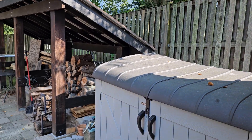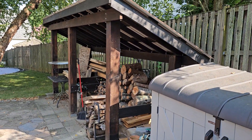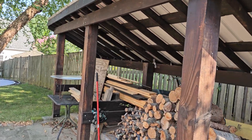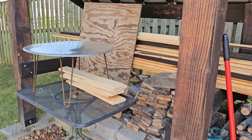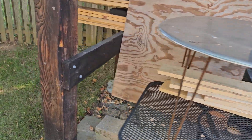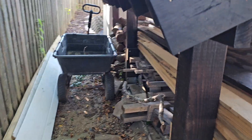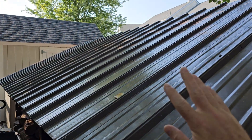And then with the firewood counter shed, we got the roof on. Now we just need to put the counters in, but there's the roof.